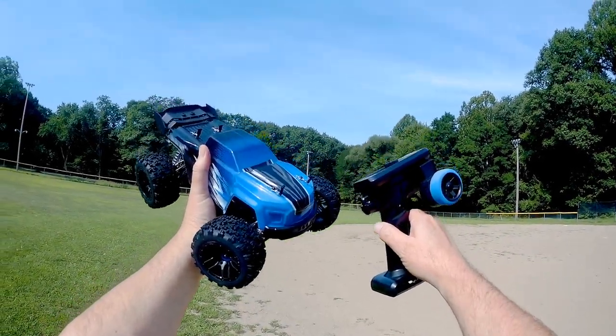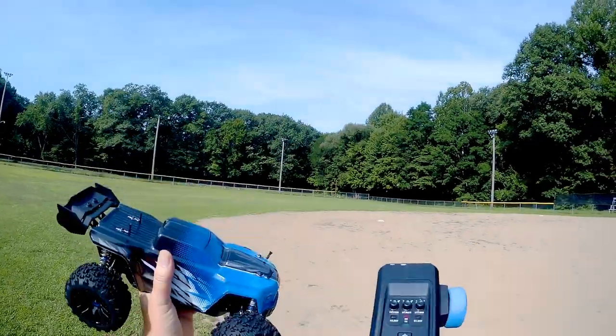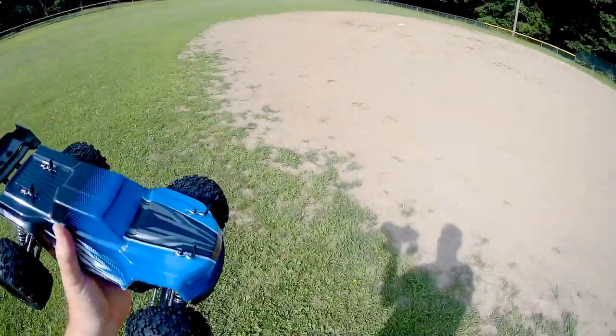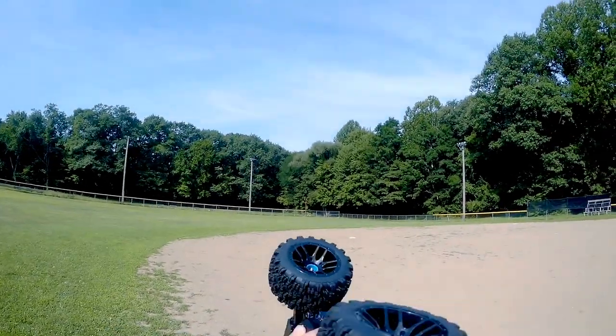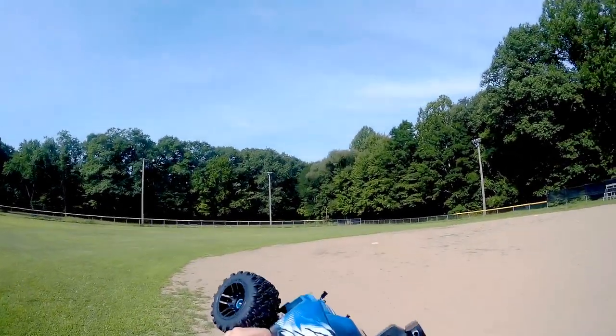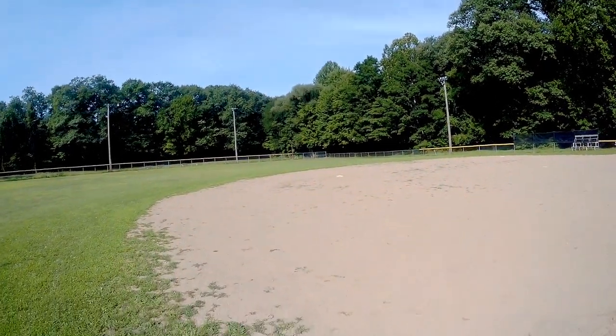Good morning, QuiCopter101 here, and welcome to the test drive of the Kroble RC car. To turn this on, we need to first turn on the transmitter, and then press the on/off switch on the ESC by running our finger up and pressing it until we hear a beep-beep — that means we are connected.